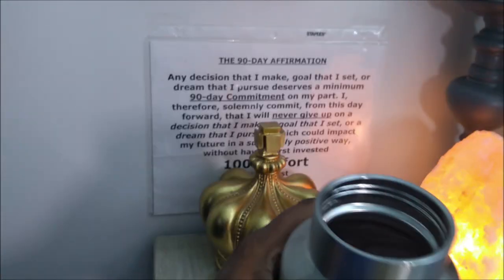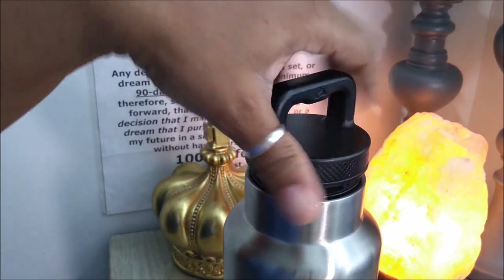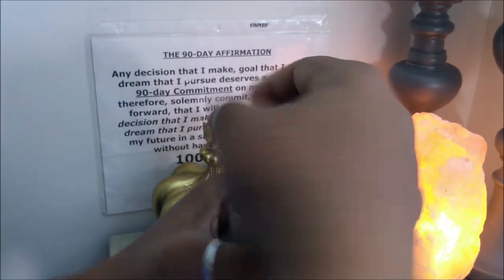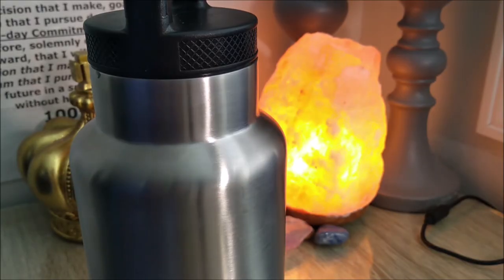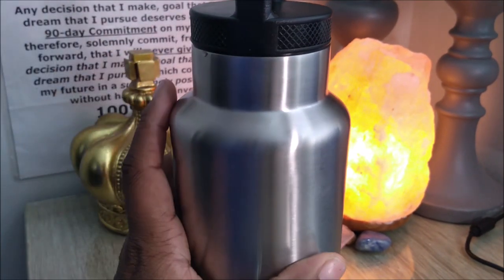Y'all see the ice, y'all see how high it is - there's a lot of crushed ice inside of there. As it melts it becomes water but it doesn't melt fast. Let me show you exactly on my computer the time - see that, it is Saturday May 11th, 11:09. We shall see how long this ice lasts - I will just drink out of it and see.